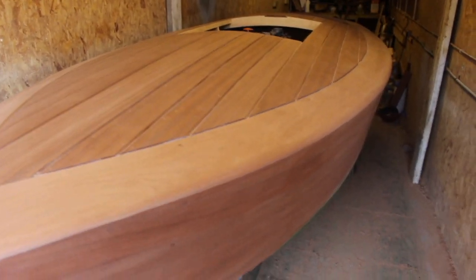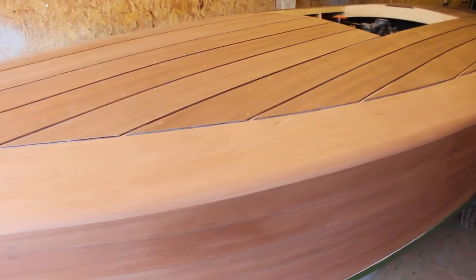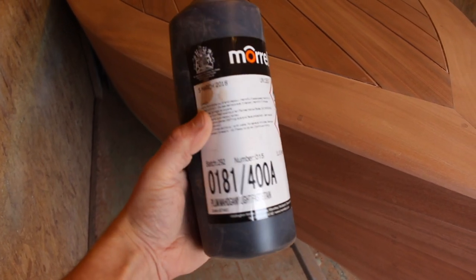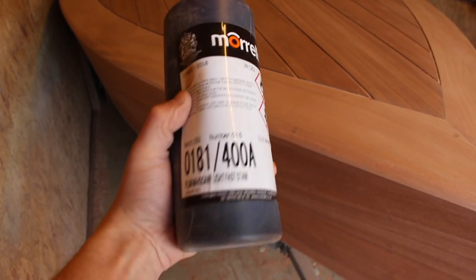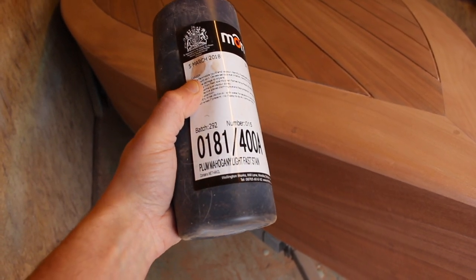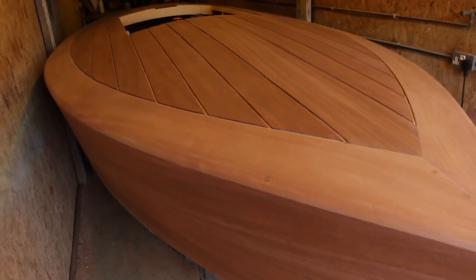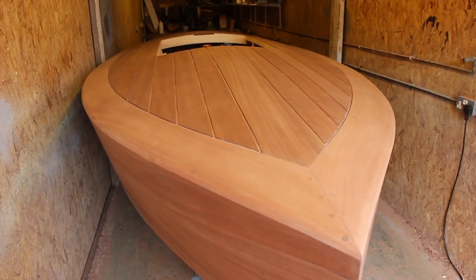We're all sanded off. I think I've got all the marks out that I can get out — checked everything over with the torch — and we're ready to stain. This is the stain I'm using: it's a spirit-based wood dye made by Morales, and the colour is plum mahogany. I've done quite a lot of testing of different stains before getting to this stage and choosing this one, so I'll probably make a separate video that just talks about that and all the different types I tried.